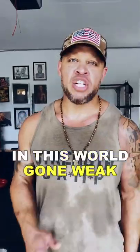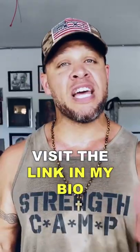Be a strong man in this world gone weak. Watch my new free masterclass, Make Men Strong Again. Visit the link in my bio or go to makemenstrongagain.com.